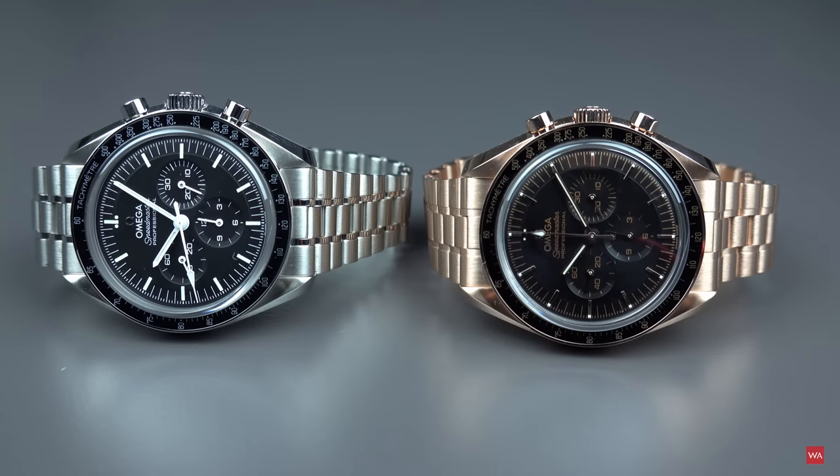In a separate hands-on video I present the new Omega Speedmaster Moonwatch in the steel case, either with the Hesalite or the Sapphire crystal. If you have not seen that video yet, I do recommend you watch it, because there I go into real detail about the watch, the movement, the dial, etc. But this video is dedicated to the Sedna gold version.